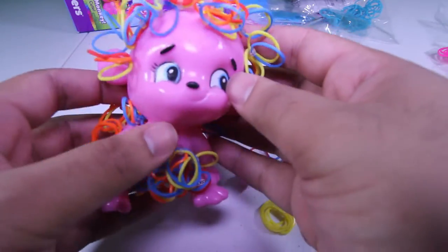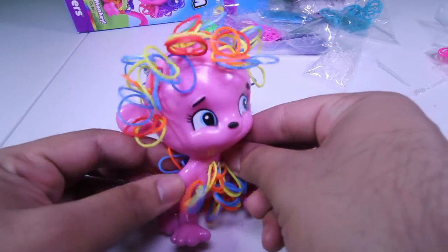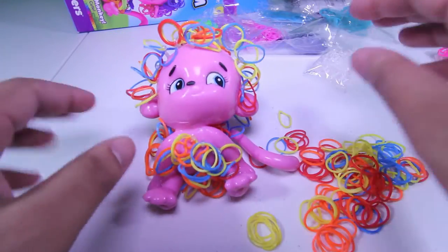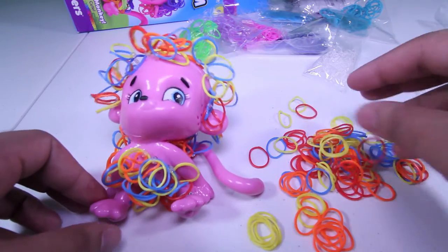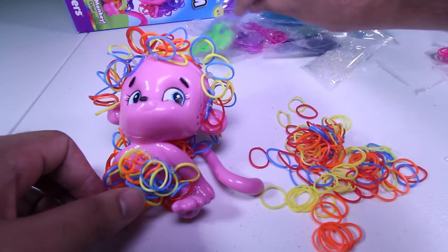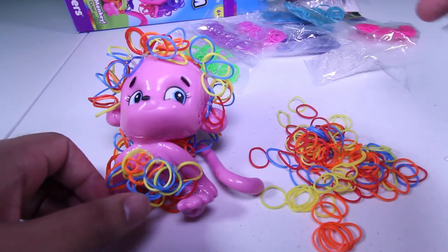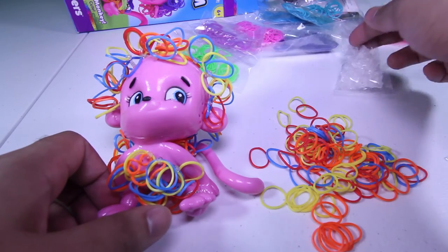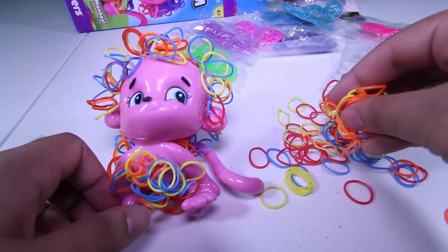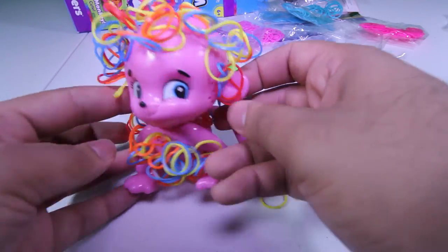I just wanted to show you this way because I am running a review for you guys, and this is how the monkey looks with minimal hair. You can make the monkey look any which way — you have tons of different colors. These are just the ones I opened up. You have purple, green, turquoise blue, hot pink — there are tons of possibilities, and there are 180 of these pin holders for all the bands. I still have so many bands left to go.